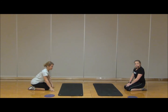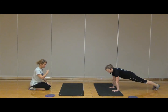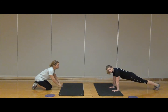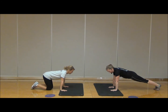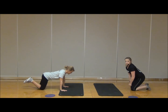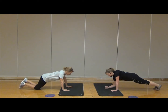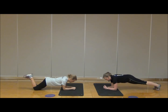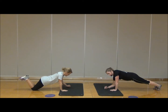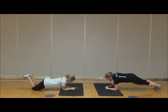Moving into a variation of that plank you just tried — we're going to do plank up and down. You're going from the high plank position on the palms, down to the forearms on the floor, and then back up to the palms. One thing to remember: you want to make sure you keep the hips level throughout. Going down and up, making sure to keep breathing — don't hold that breath.